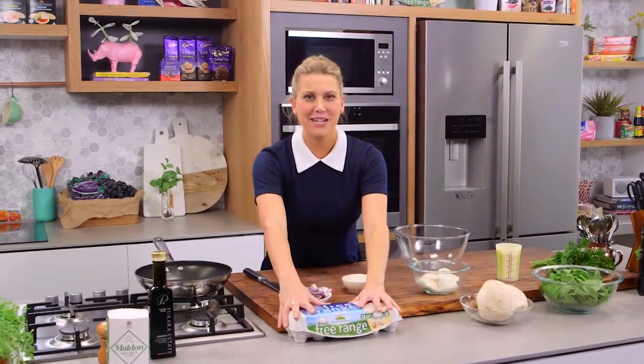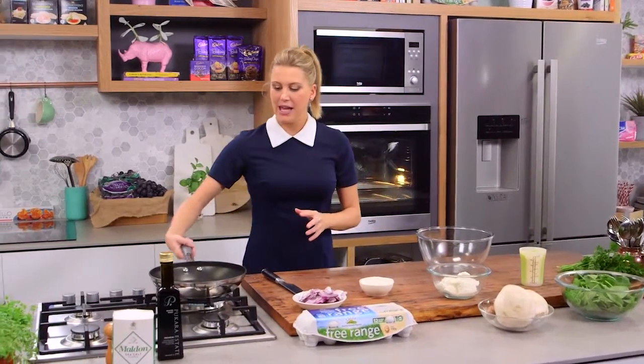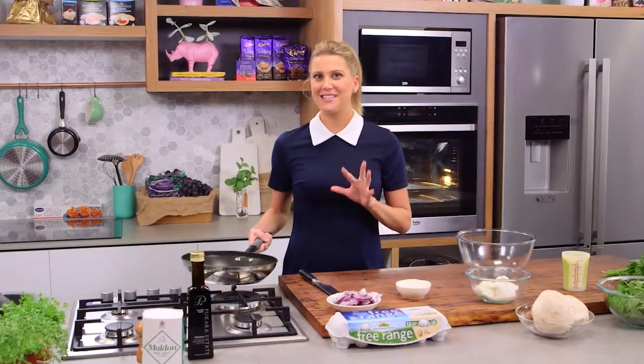Frittata is one of those dishes I go to mid-week when I've got very little in the fridge but I want to make a really fast dish. It's all about the eggs — you need at least five eggs for my recipe. Get a pan that's about a medium size; everything's done in the pan.